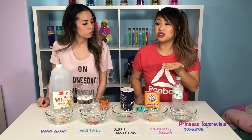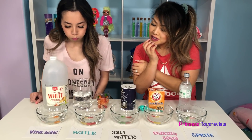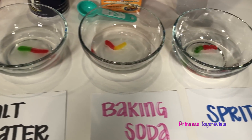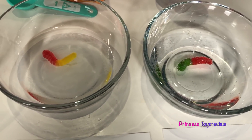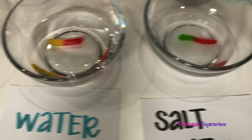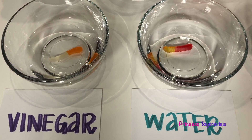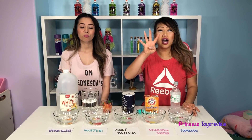So now we have to decide which one is going to be the biggest gummy worm. Sprite, vinegar, water — I'm going to go with Sprite. With Sprite? Yeah! That one looks bubbly. I'm going to go with the water if I had to choose. And now we wait four hours.